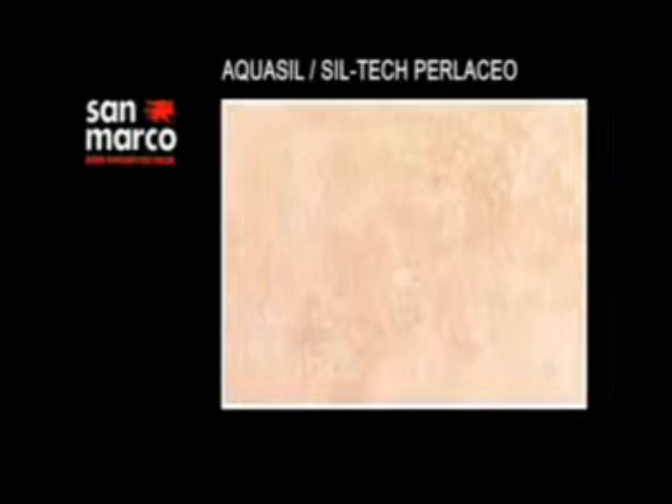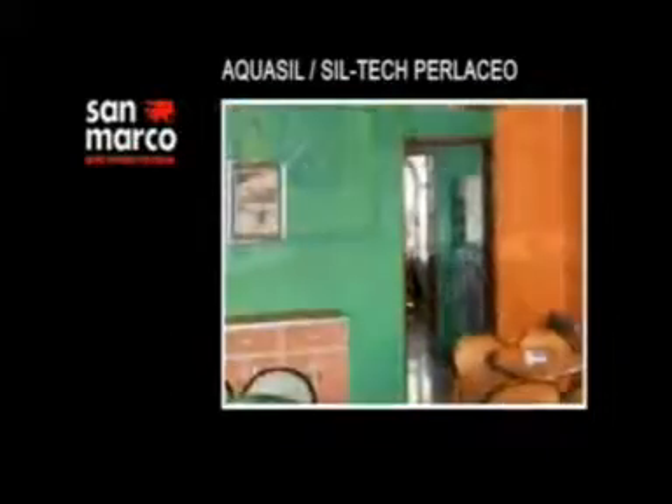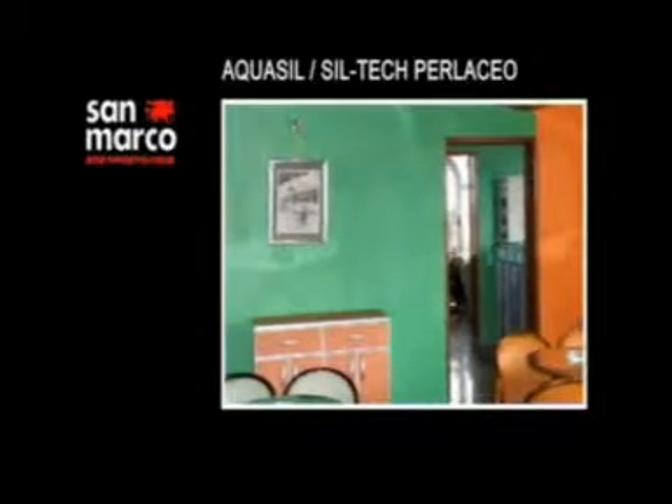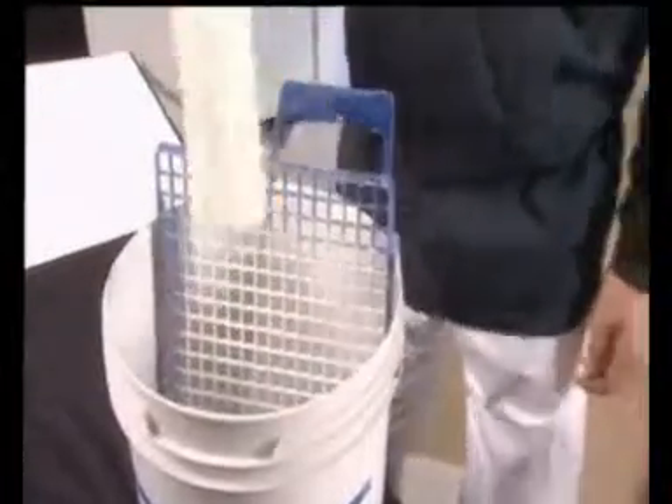Aquasil Perlaceo è un prodotto decorativo murale per interni che permette di ottenere particolari e raffinati effetti cromatici perlescenti evidenziati dall'incidenza della luce. Deve essere applicato sul fondo specifico DecorFond opportunamente diluito oppure su Aquasil liscio, utilizzando le medesime modalità applicative.